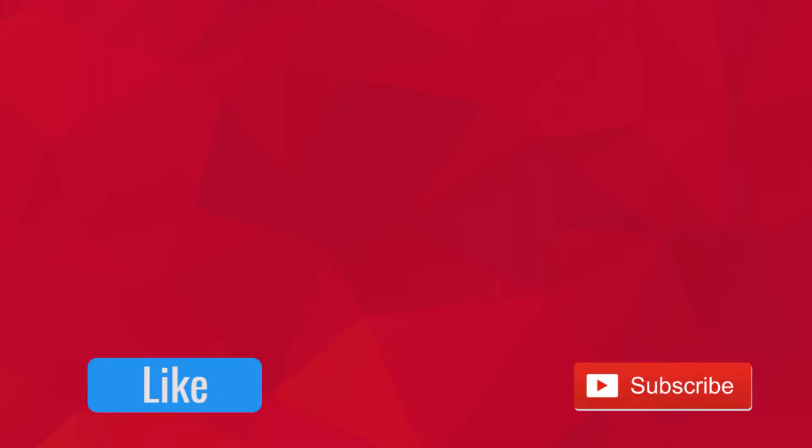That is it for this video. Thank you so much for watching. Be sure to like, subscribe, and comment some of your project ideas in the comments below. I'm going to postpone the Spiderman electromagnetic web shooter project because right now I just don't have enough money to do the project and do it well.